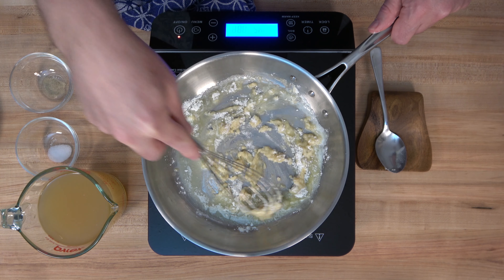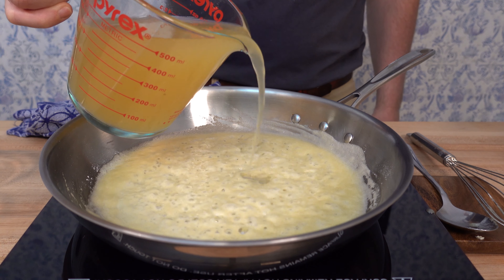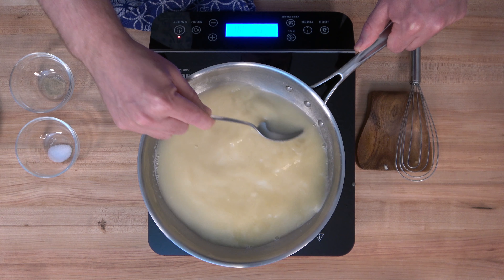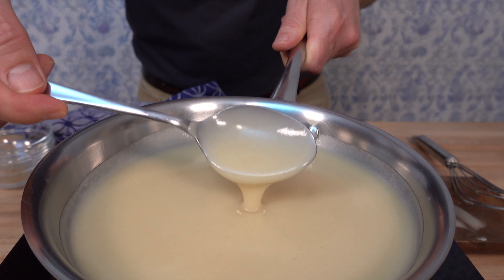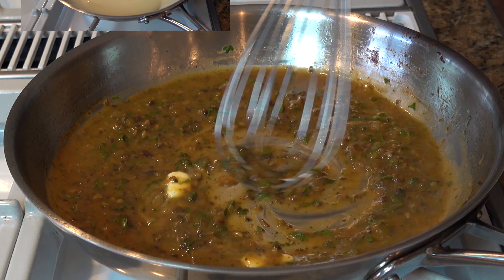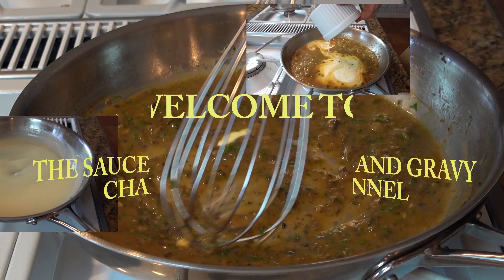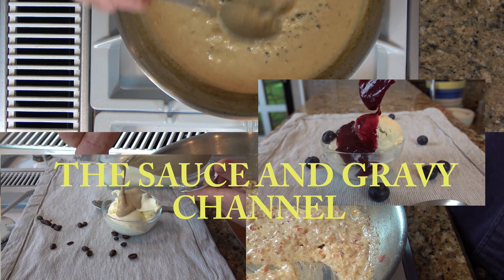Velouté sauce is a French mother sauce — it's delicious and the base of a lot of flavorful sauces. Let me show you how easy it is to make it, and I'll share a secret or two on how to know when the roux is done. Welcome to the Sauce and Gravy Channel. I'm Johnny Mac, and we're going to dive into this traditional velouté sauce — buckle up, let's go.